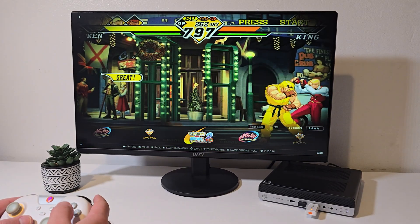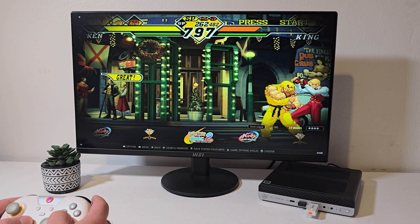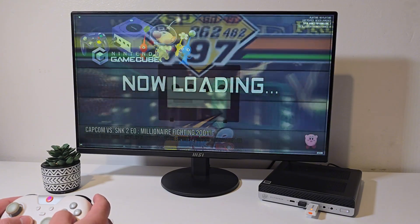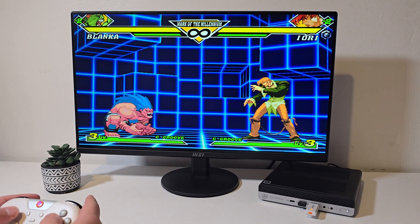Emulation wise, Mega Drive, N64, and all the classic systems run flawlessly here. Moving up to GameCube, this is Capcom Millionaire Fighting — the games run smoothly, controls feel responsive, and performance is rock solid, exactly what you want from a fighting game.